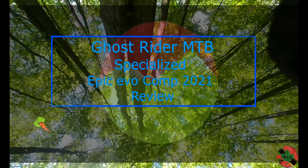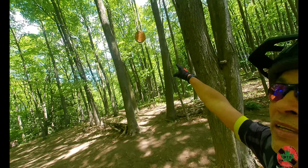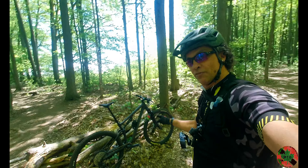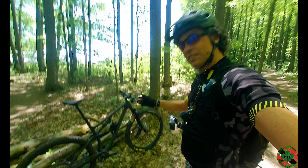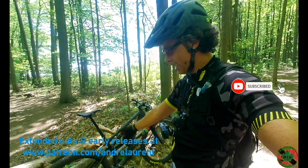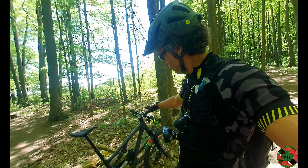A breeze actually pushed this bike over, it's so light. Anyway, let's talk about the Epic Specialized Epic Evo Comp, size large — 27 to 27.5 pounds depending on whether you're running tubes or tubeless and what tires you have on. It has 120mm front travel, 110mm rear, equipped with SLX brakes and shifters.